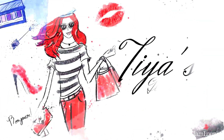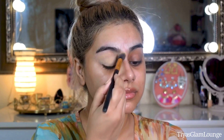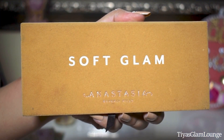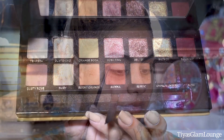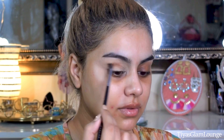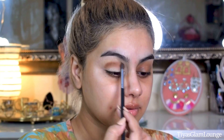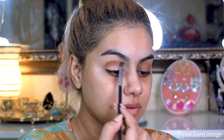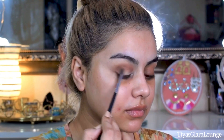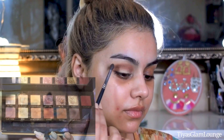Let's get right into it. First of all we will apply our eyeshadow, because we are using dark colors and if it falls on your base makeup it will ruin it. First we will take a medium brown shade and define our socket. Apply it on the crease and softly blend it along the crease line, then apply it on the outer corner — this will give you a guideline for your other colors.